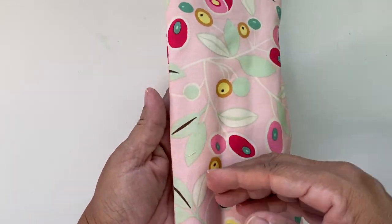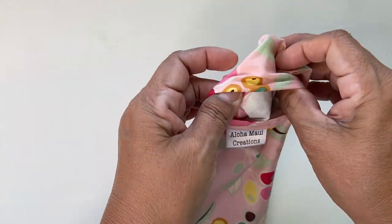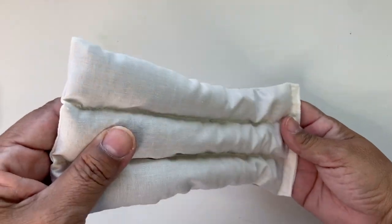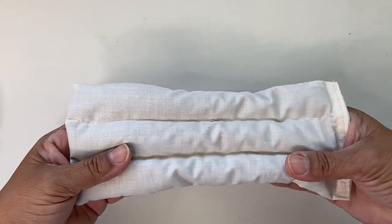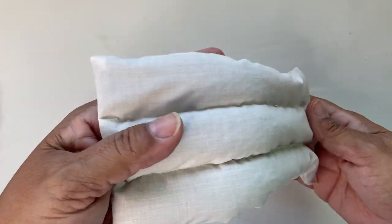It's 100% cotton in a beautiful print. Right in here is a little pouch — you just pull it out. This is the inner flaxseed cover; it's also 100% organic cotton, sewn into three channels so that the flaxseed